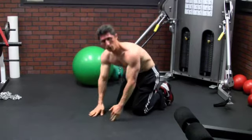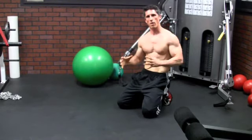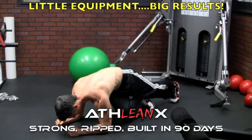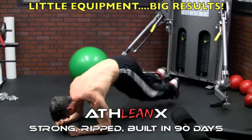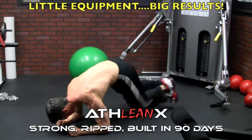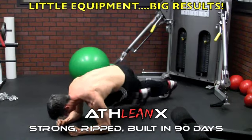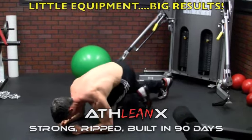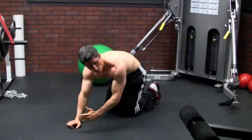Next we go to Twisting Mountain Climbers. We're going to get a little bit more of our obliques into that — coming down, driving across the body and then across the body. Same counting method: one, one, two, two, three, three — all the way down to 40 reps.